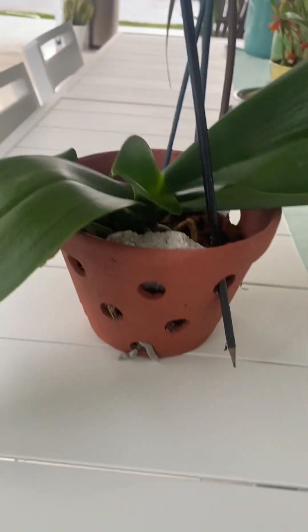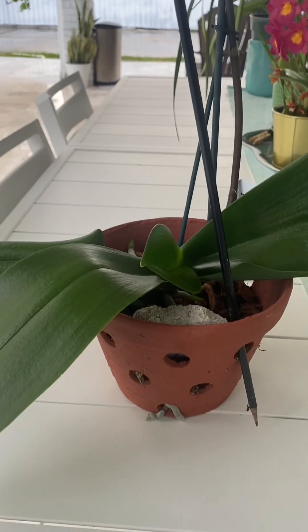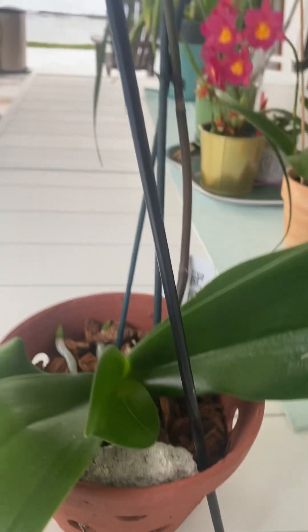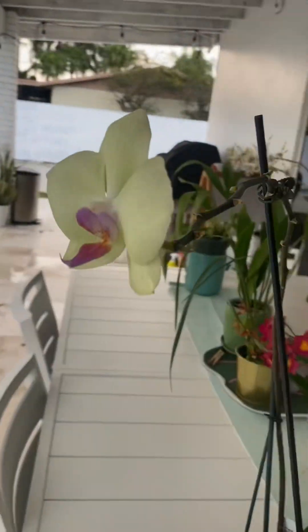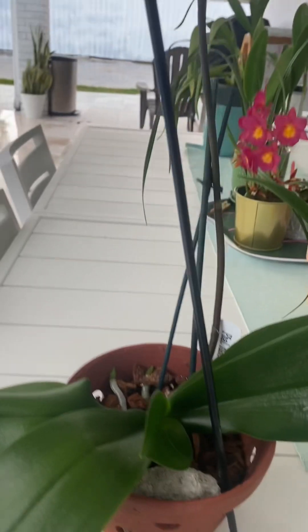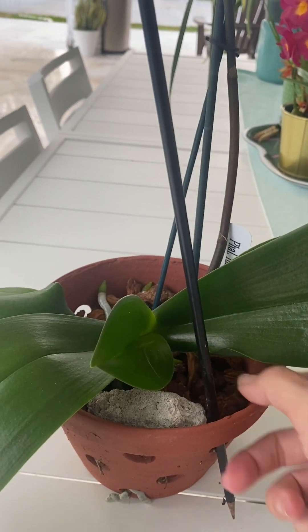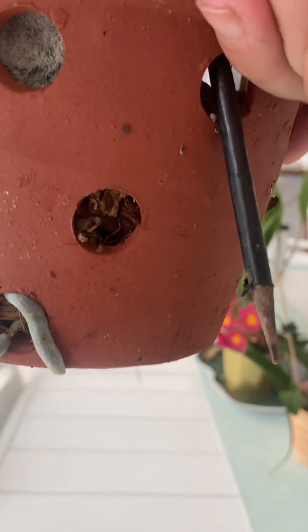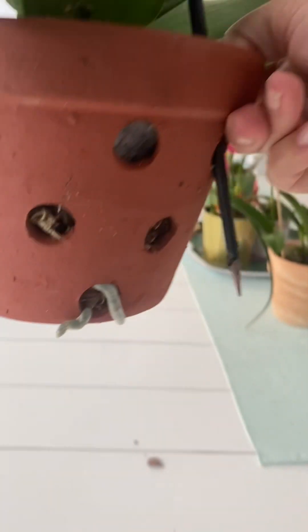Soon after I got her I repotted her, which is usually a big no-no. You should not repot them while they have flowers — that's what I've heard from a lot of videos and growers. Wait till they drop the flowers and then repot. But in my experience, when I wait, I usually end up with a lot of rot in the center, and I'm trying to avoid that. So I took her out and bought her this very airy pot.